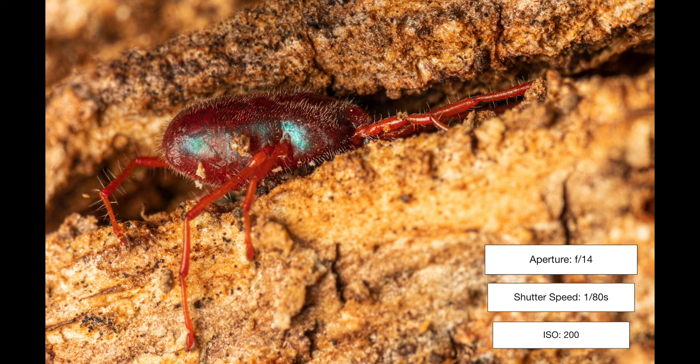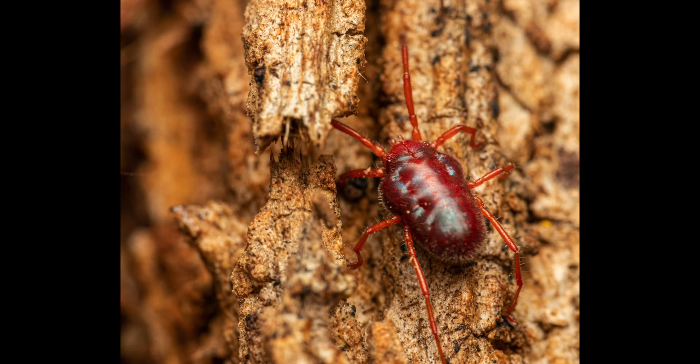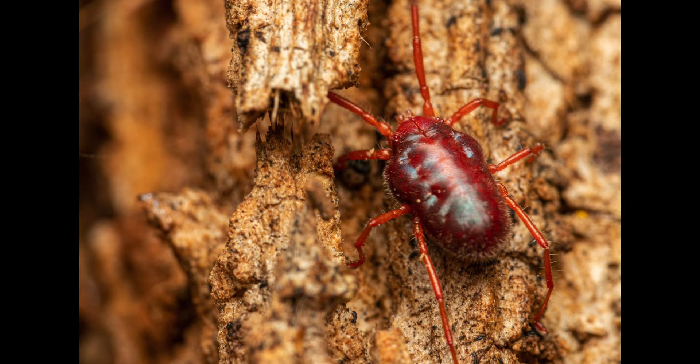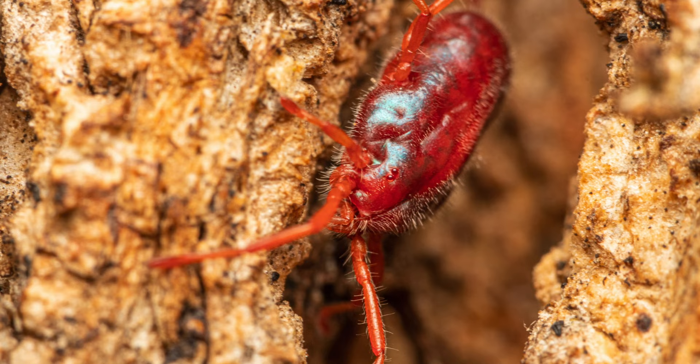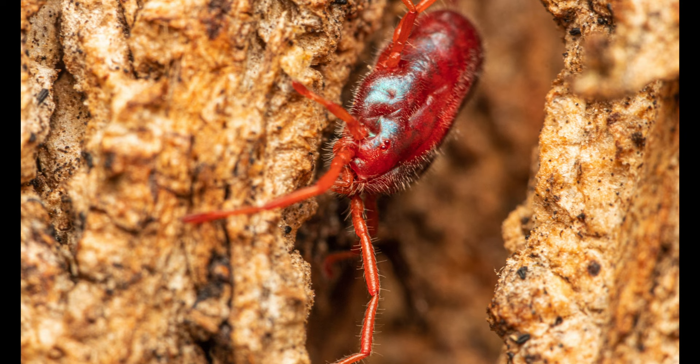Our next subject is a rather large mite I spotted on the bark of a eucalypt that belongs to the genus Rainbowia, named after William Rainbow, who was an entomologist at the Australian Museum in Sydney in the 19th century. Immature nymphs can parasitize insects and as adults they are predators of other small arthropods. I really love the coloration and the shiny metallic sheen of its body. The red eyes are somewhat discernible and those massively long legs help them move around quite quickly on substrates.